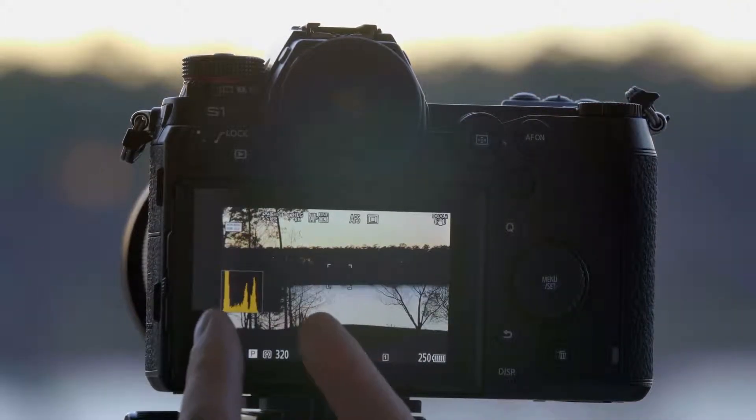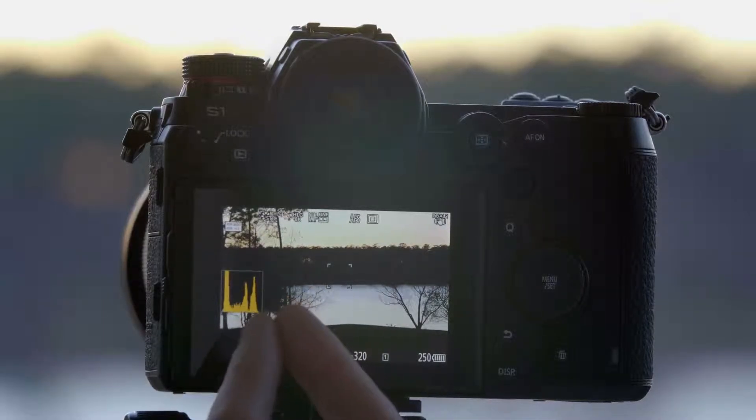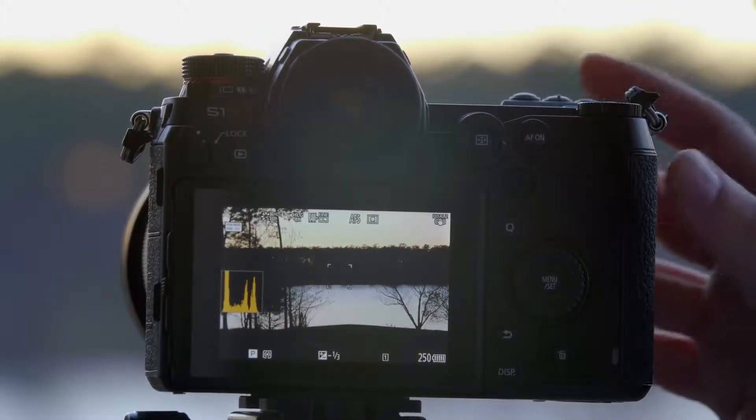Now you can see that our histogram has changed. It's more compressed, and when we take the photo, it's going to embed metadata that your television set can recognize and stretch that file out to give you an even more dynamic image.